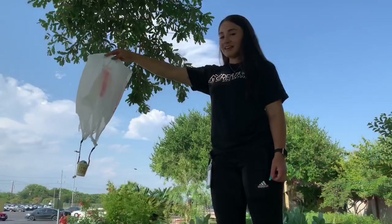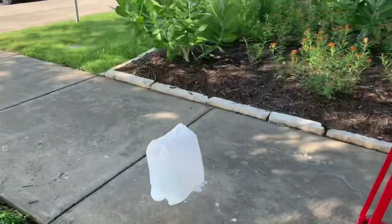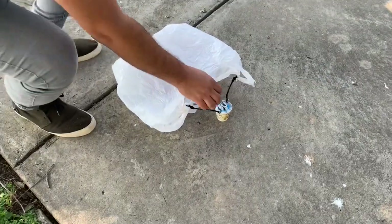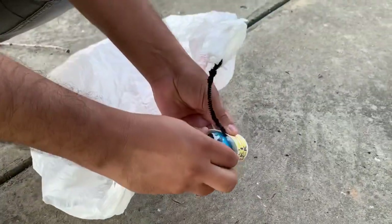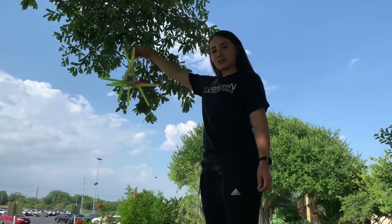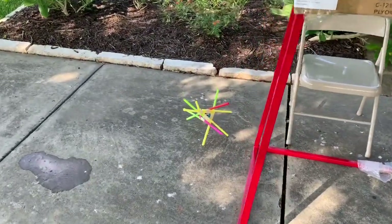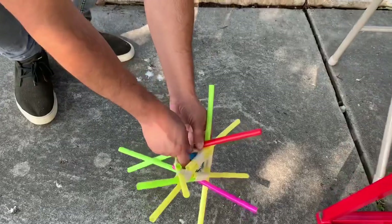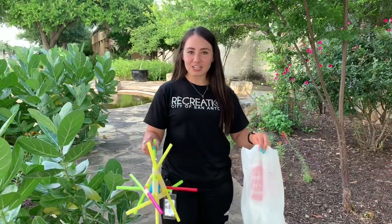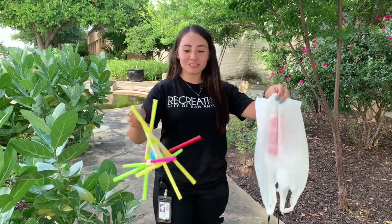And now for the fun part, let's go test them out. I hope y'all are as excited as I am. Here goes nothing. Success! Time for structure number two. Fire in the hole! I challenge you to raise the bar — whether it's making one of these two structures or coming up with your own. Protect those eggs!